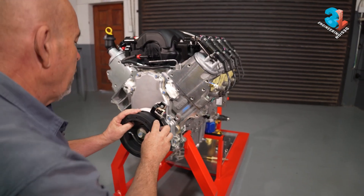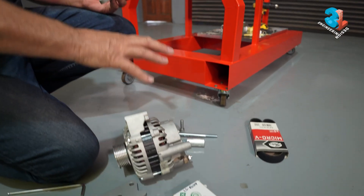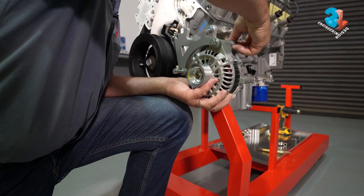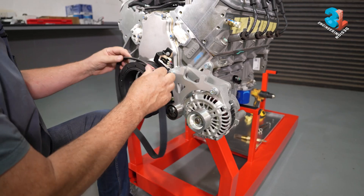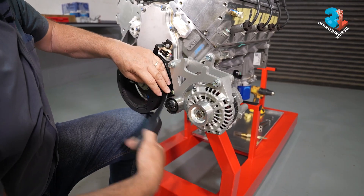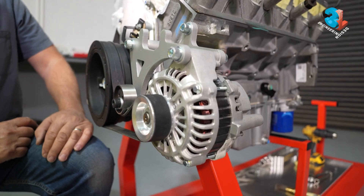This crank pulley is only used to do one thing — turn the alternator. We've designed a system for hanging the alternator here, because within the car that's the best position. When you fit the belt, add it to the front groove of the crank pulley, feed it around the tensioner, and then put it onto the alternator.